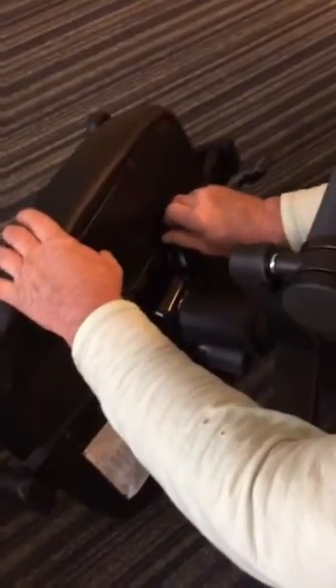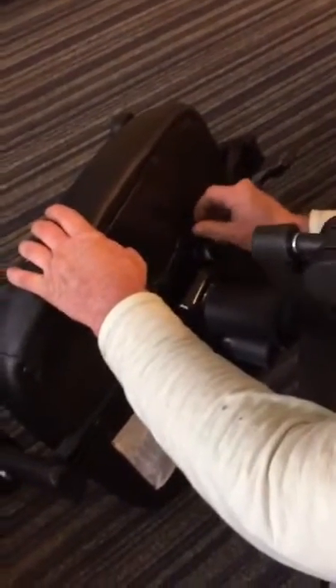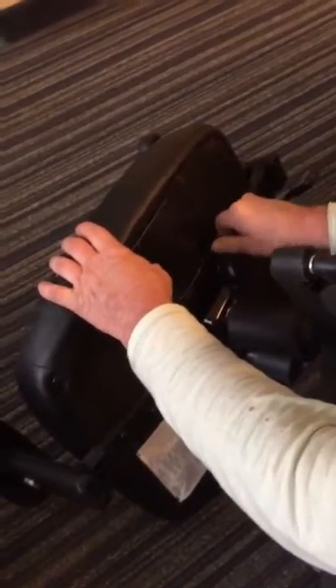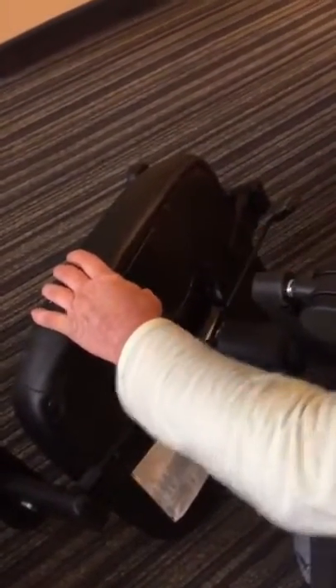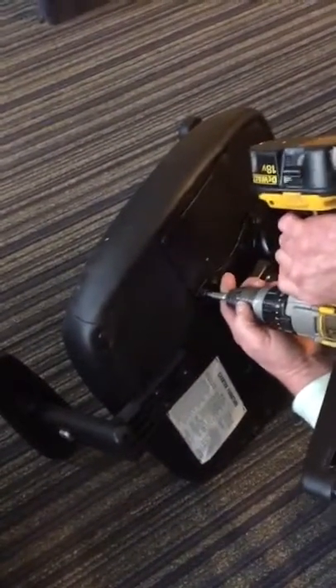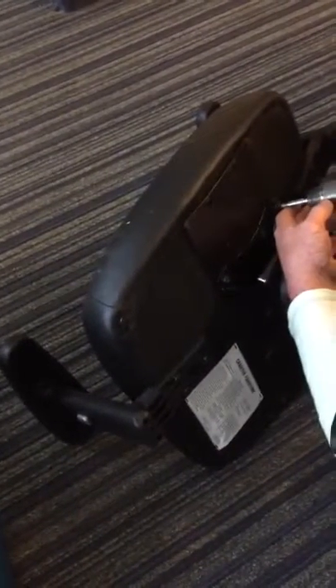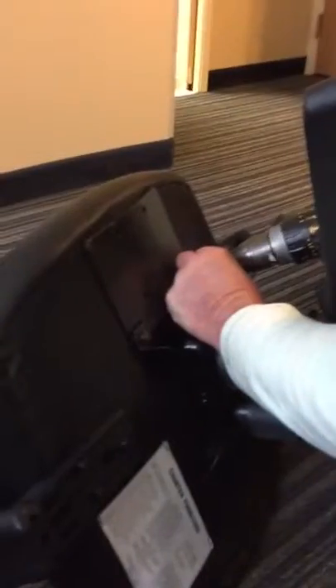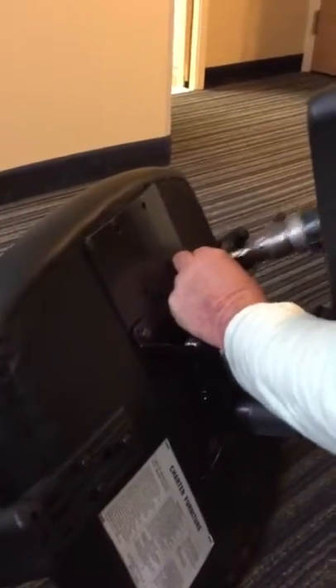Once you're locked in, you can angle it a little bit if you need to. It's all about time and quality, gentlemen.